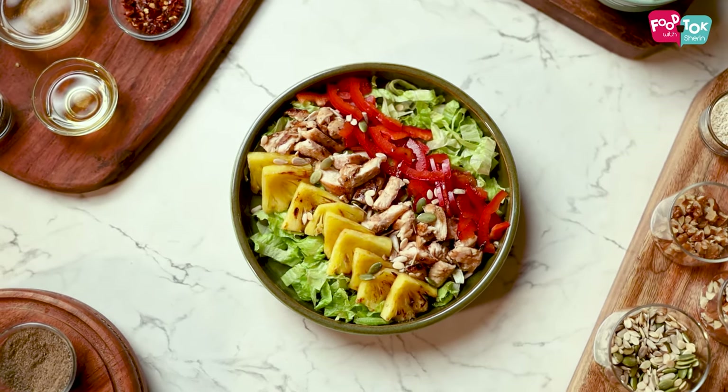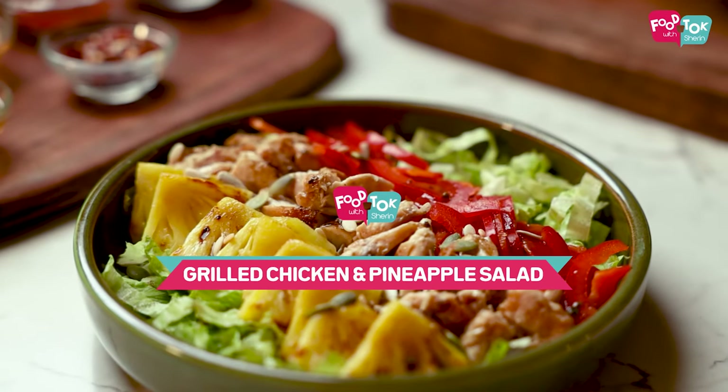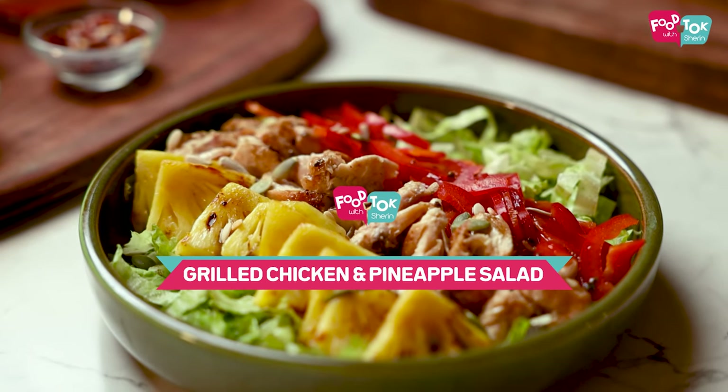Welcome to Food Talk with Sharon. In the salad series that I'm sharing with you, today's recipe is that of a grilled chicken and pineapple salad — a little bit sweet and a little bit tangy as well. So let's quickly check out the recipe for this grilled chicken and pineapple salad.